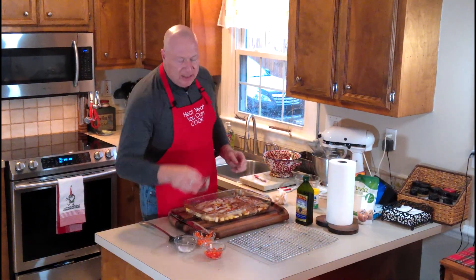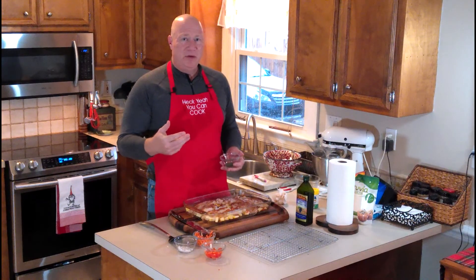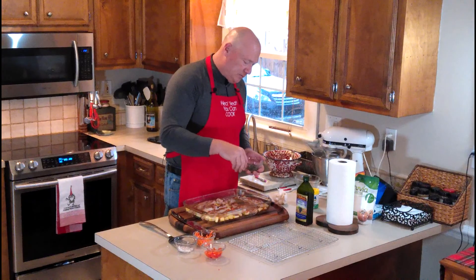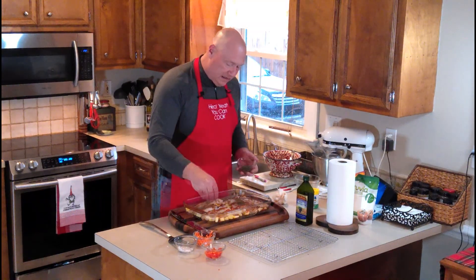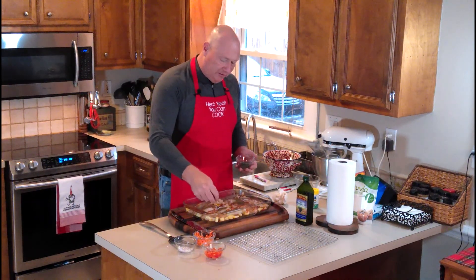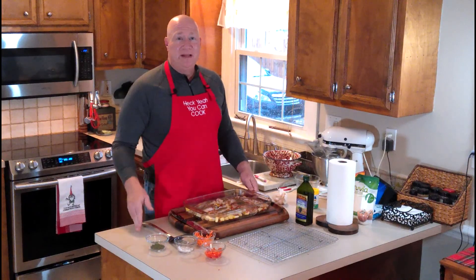Now we're going to add just a little bit of dill — only to the top of the fish, not both sides. I like it just on top in this dish. Lightly sprinkle the dill across; even less of a coating than the chili seasoning is. This was probably about a couple of teaspoons of dill. I have a large container, so feel free to use a little less if you prefer.